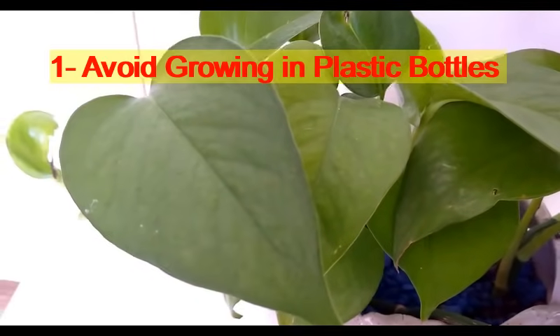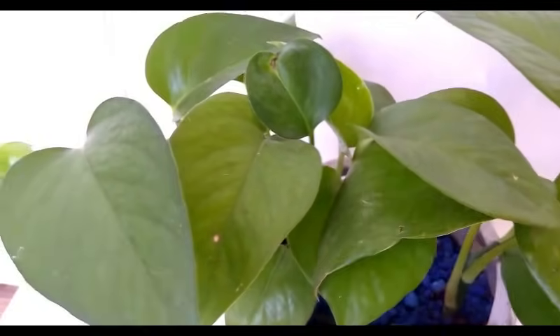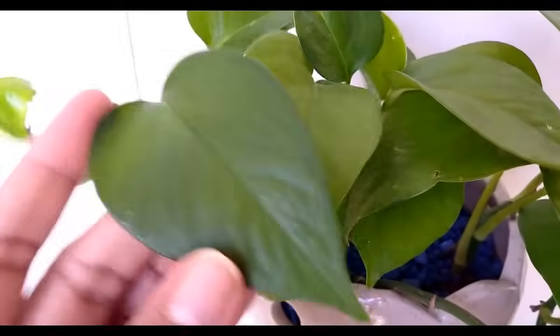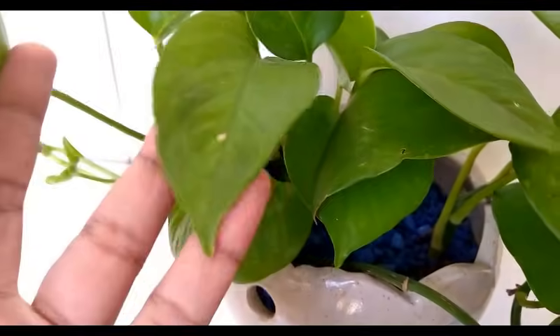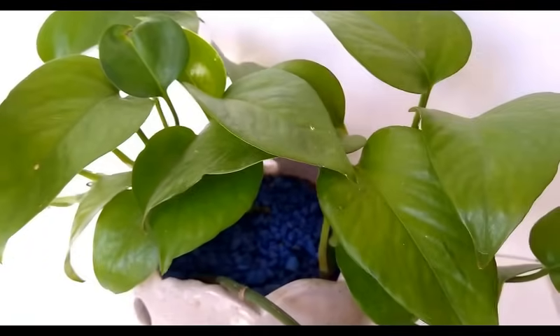First tip: never grow this plant in a plastic bottle, no matter whether you are growing it in soil or water. Avoid plastic bottles as they contain harmful chemicals or toxins which can be harmful for the plant.